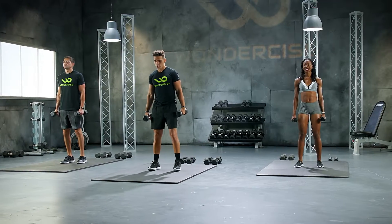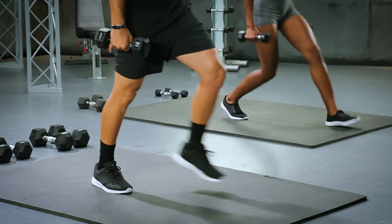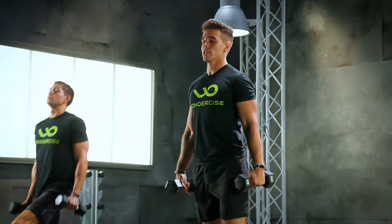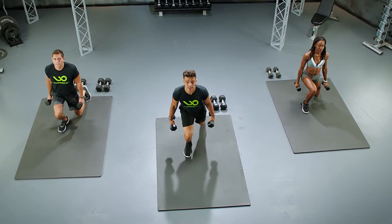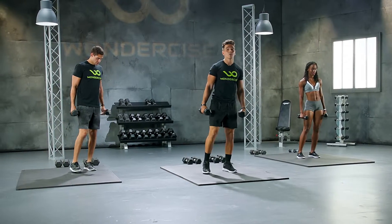Let's do it. In 3, 2, let's work. Make sure those knees are hitting a 90 and not going over your foot. Come on. 5, very good. 6, 7, 8, 9. One more, ladies and gentlemen. 10. Keep those weights in your hand. We're not dropping them yet.